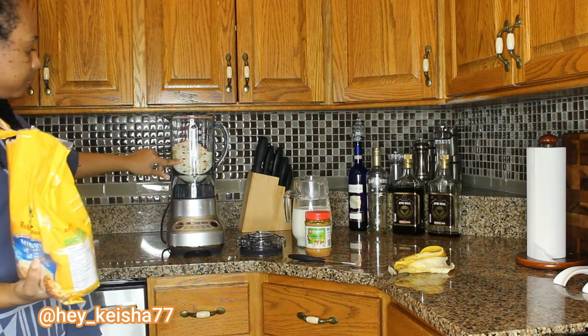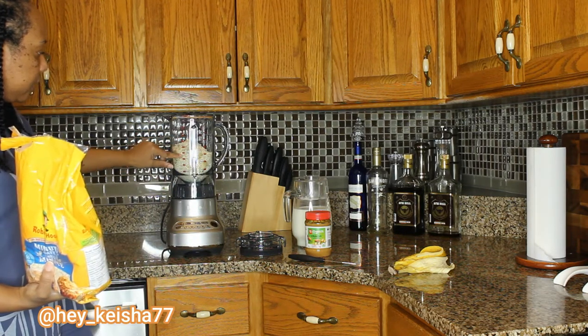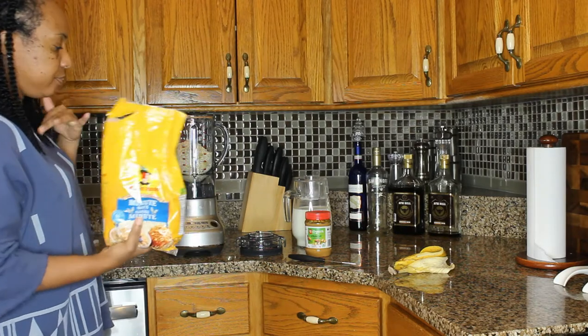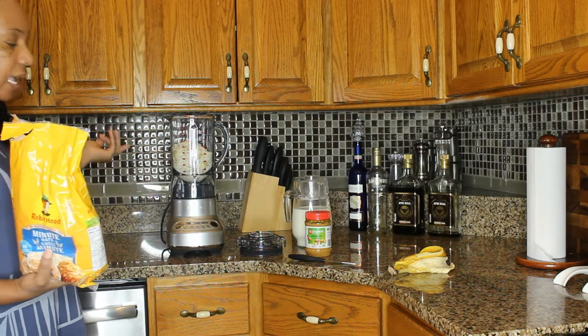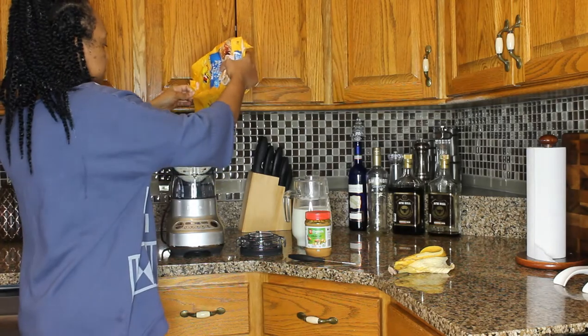The blender has measurement markings on it. I'm making this to last me for a couple of days because I'm going to place it in the refrigerator. So I'm going to add a little bit more.